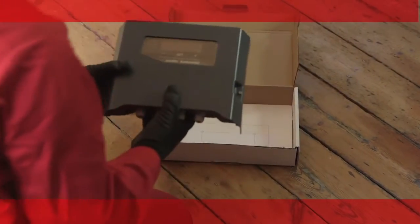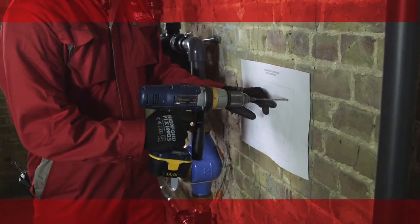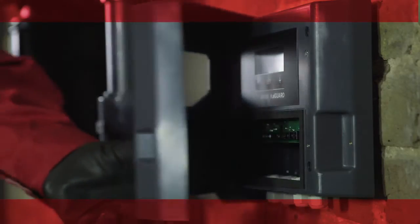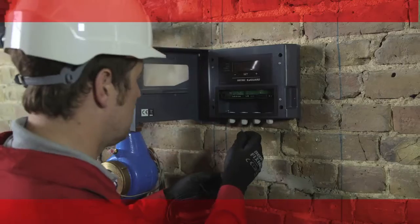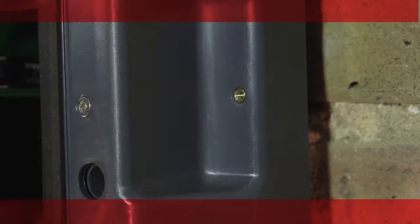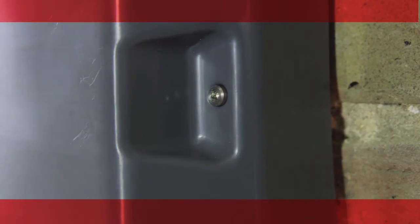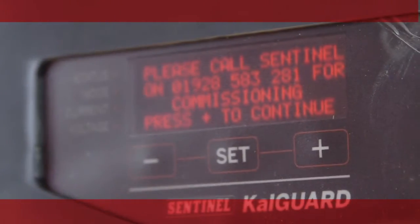Installing and setting up the CalGuard controller couldn't be easier. It's designed with a wall mounting template for easy location of drilled holes and conveniently positioned wall fixing points. Its simple hinged cover has a single fixing screw instead of easy-to-lose separate fasteners, and it has a dedicated terminal access bay which also protects delicate PCB components. A tamper-proof screw detail ensures unqualified personnel cannot access the controller. A simple intuitive user interface and four-line organic LED display allows for a simple setup procedure, saving time on the job and minimising installation errors.